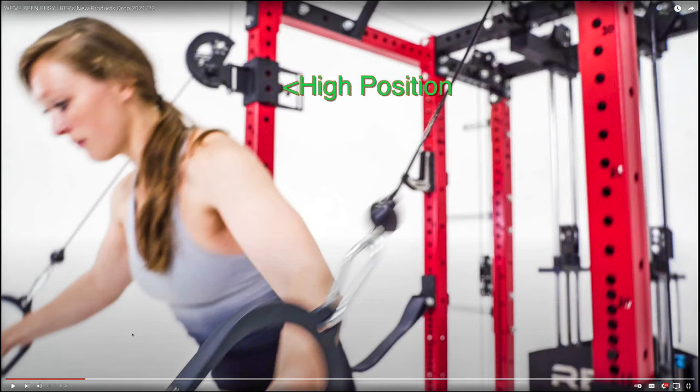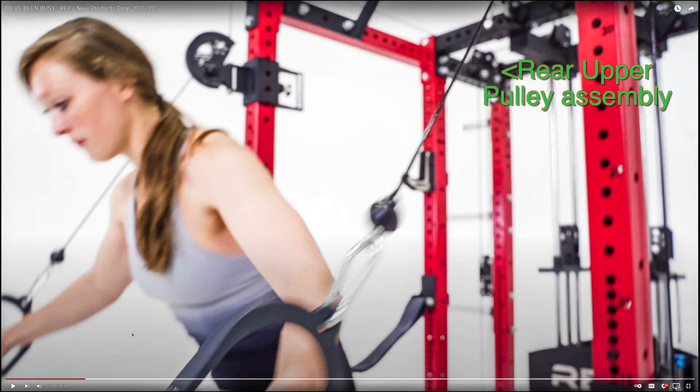Here you can see this being used from the upper position, and you can see the pulley that goes at the top mount of the rear 16 inch cross member.